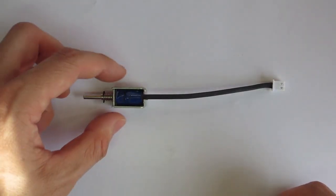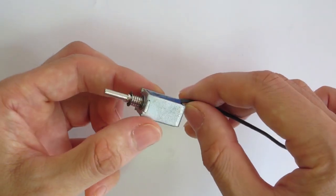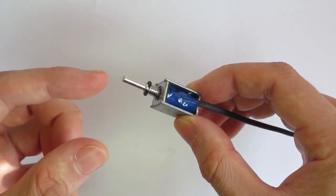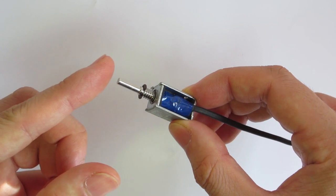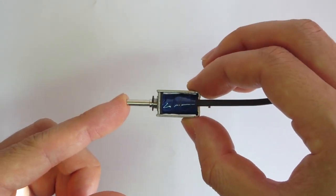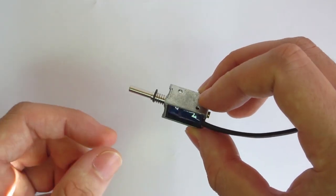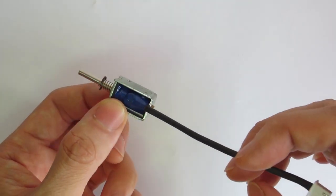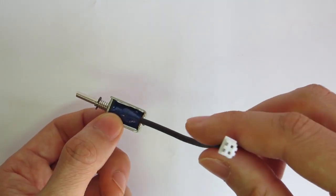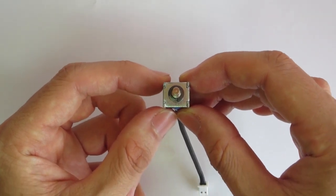The danger of controlling a solenoid or a motor with an Arduino is that the energy sent to the solenoid can be received back and burn the Arduino. To avoid this danger, in this project I will demonstrate how to create a circuit with a transistor and a diode to act as a kickback, so the electricity is prevented from returning to the Arduino on the pins other than the ground.